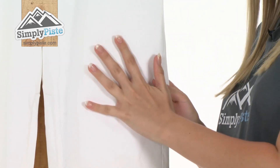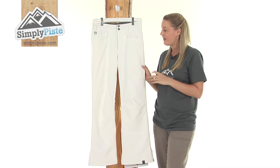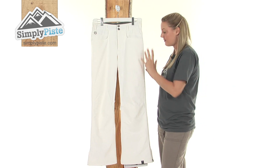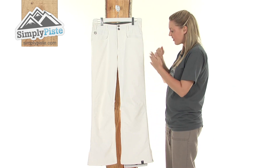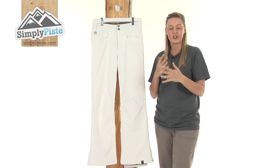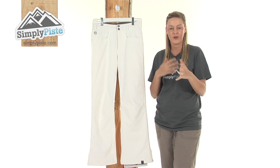They're made from a really strong polyester material which makes them really hard-wearing and durable. They also feature a taffeta lining and a critically taped seam system. What this means is that on the inside we have extra layers of material running through the seams just to stop any of the harsh wind or snow from entering inside your pants when you're out and about.